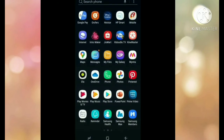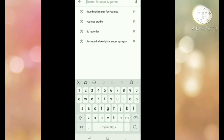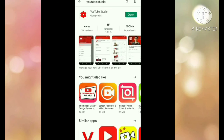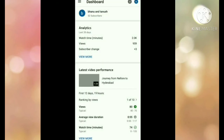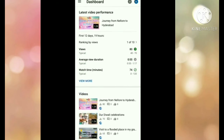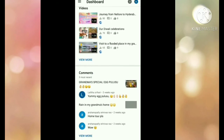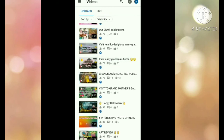Go to the Play Store again and search for YouTube Studio. Click on it and open it. I already installed it so it was showing open. After you install it, you will be able to see your videos there.